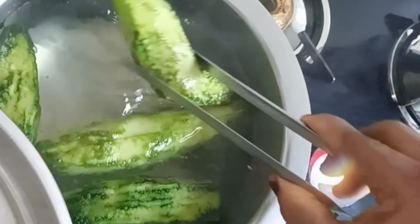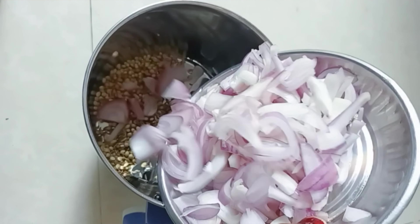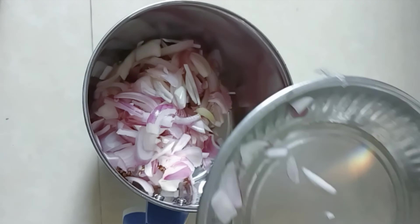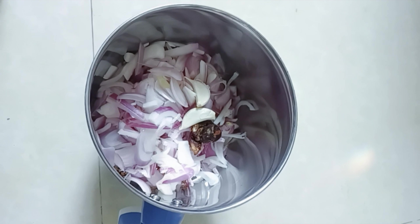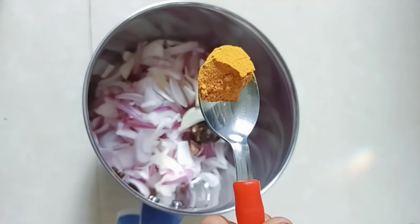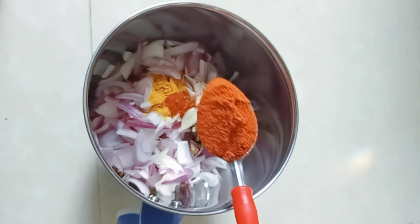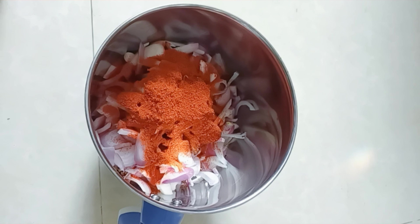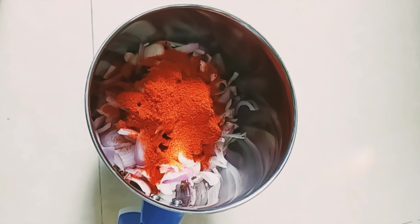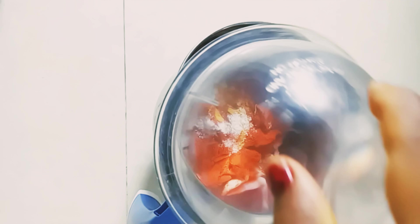Cook for 3 to 4 minutes. Then we will add two veggie slices into the pan.